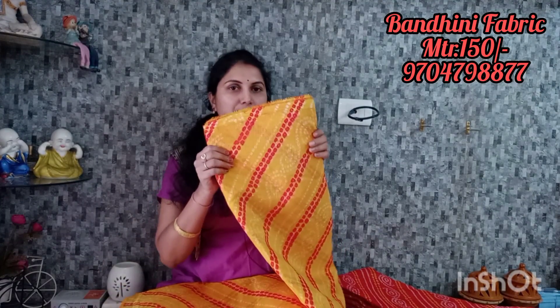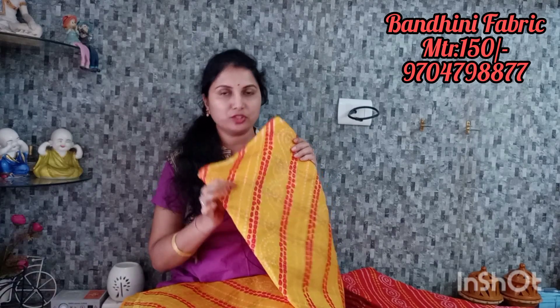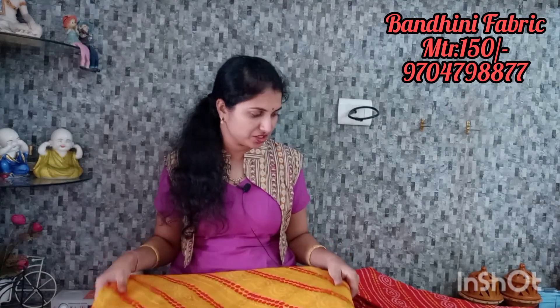You can use the color for long frocks, crop tops, and gagra. I have a tomato red crop top option. There are 4 colors available with bright combinations: golden yellow, tomato red, rani pink, and bright green.